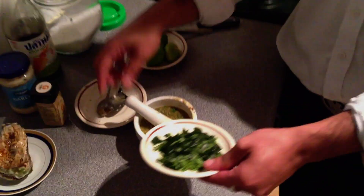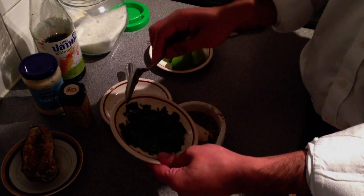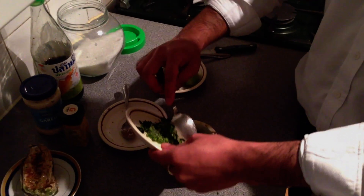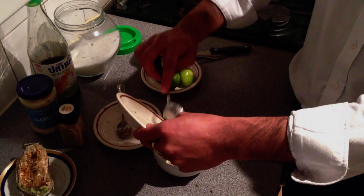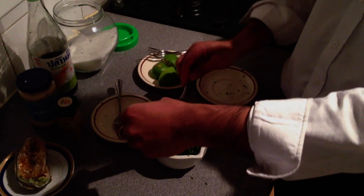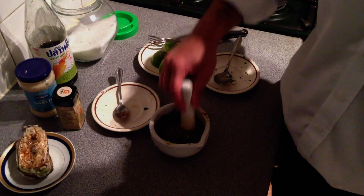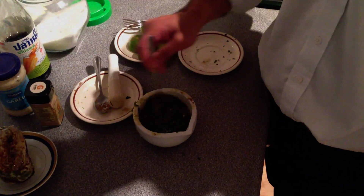The final ingredient is going to be the coriander. I have frozen coriander here, but preferably you should find a fresh one which would probably taste better — I am just using what I have available. Now that's all in, I am going to give it a quick mix up; mixing it with a spoon is probably better.